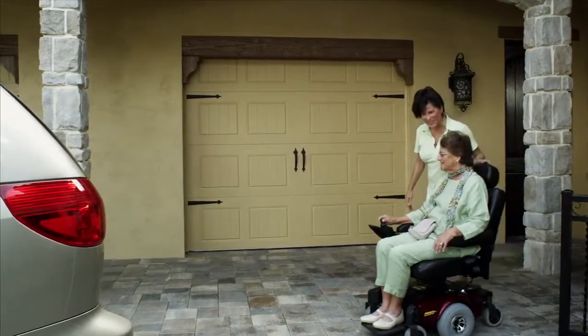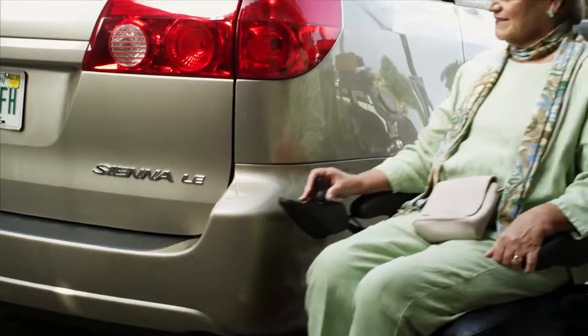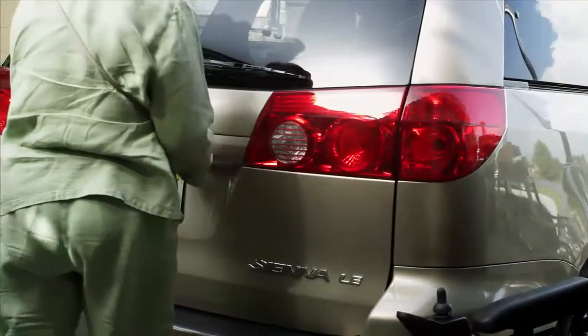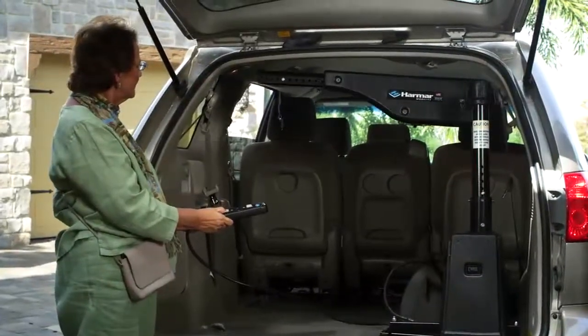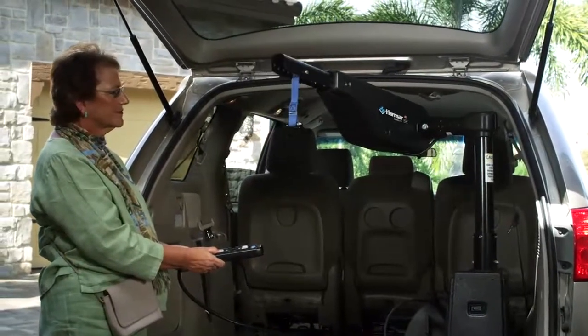Going out for lunch at a movie is a very important time together for mom and her daughter. Taking mom's power chair with them is an easy task with their Harmar Premium Inside Lift. To quickly load it inside the vehicle, Harmar lifts are simpler, stronger, lighter, and easier to use.